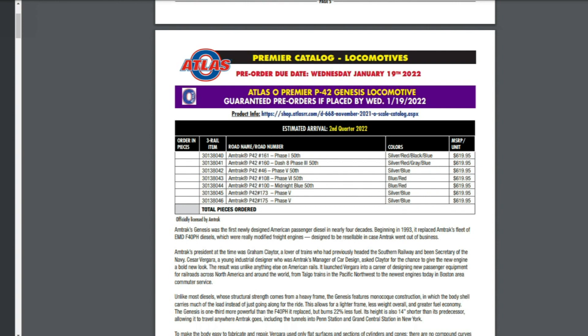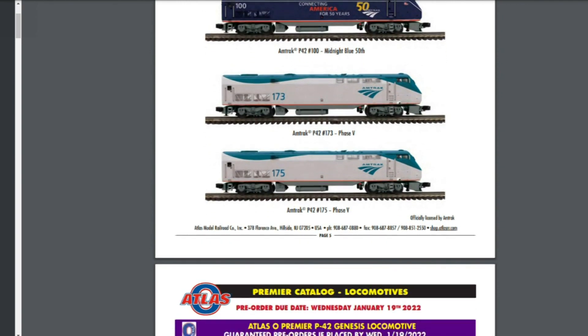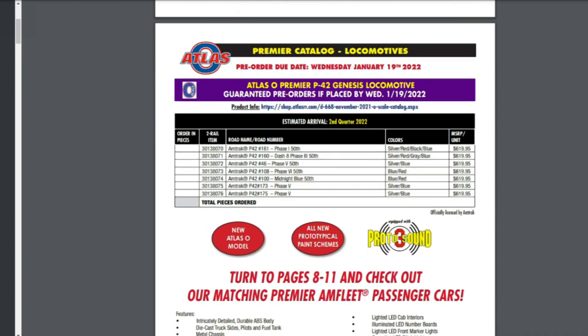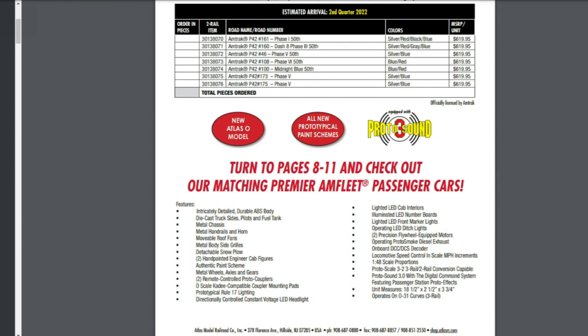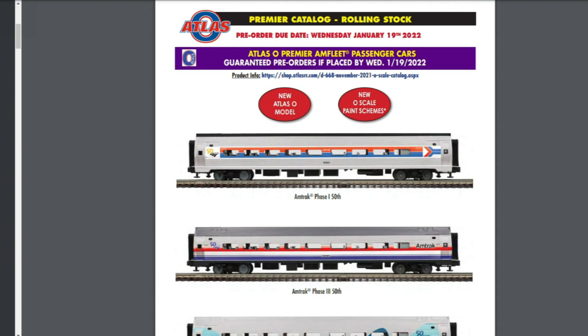Scrolling down, you can see the different Amtrak paint schemes announced on the P42. One thing Atlas did say for those wondering: these will be available in both two rail and three rail. So be careful when pre-ordering that you are ordering the three rail version if you are a three railer. You can turn to pages 8 through 11 to check out the matching Premier and Fleet passenger cars.